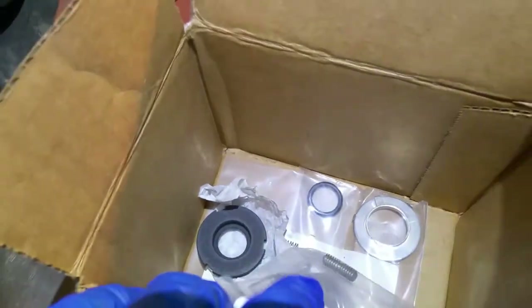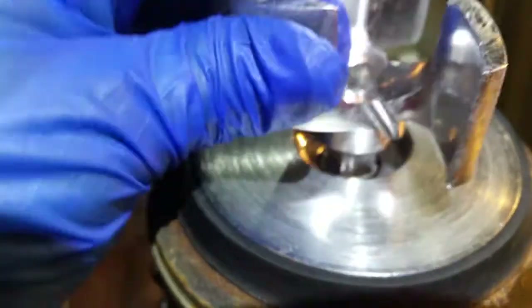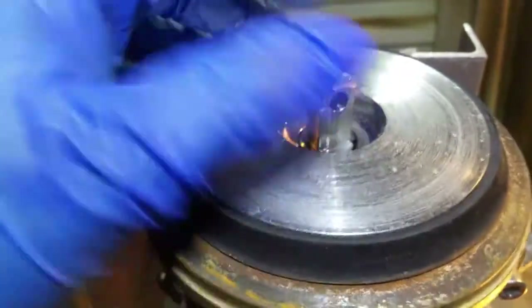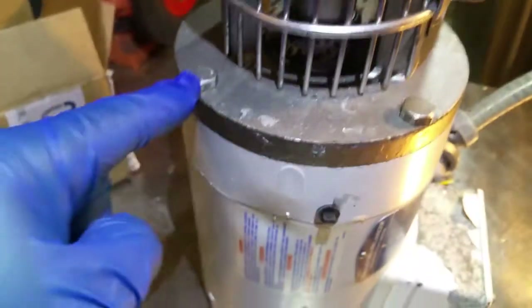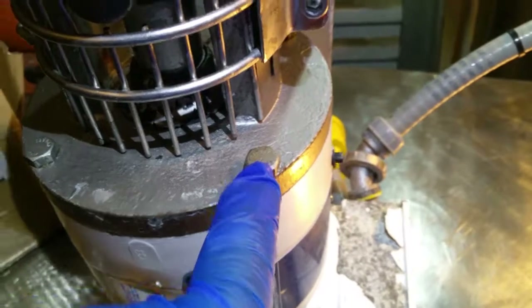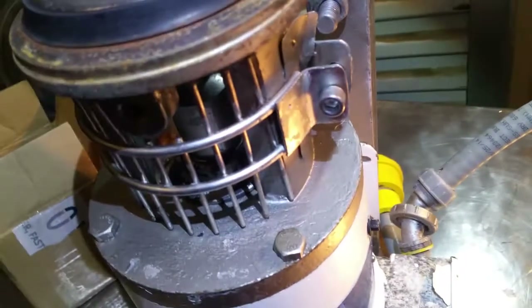To get everything off we have to remove this impeller. The way you remove it is you put in this little locking pin right in the center and this comes right up. Then you remove the little locking pin — there it is — and then you remove these 14 millimeter bolts, and this piece here with an allen wrench.